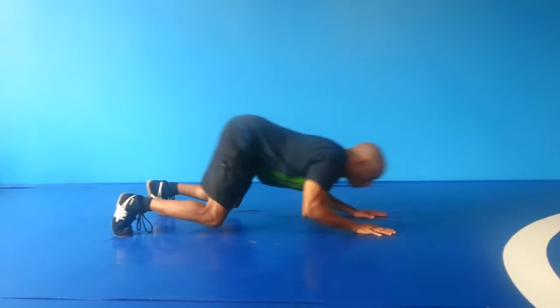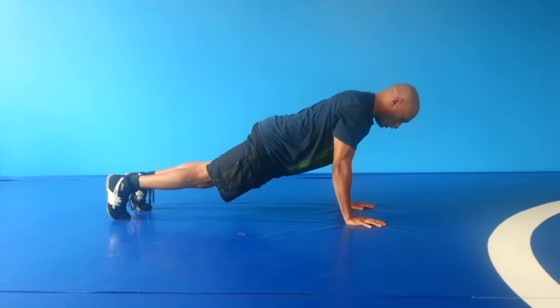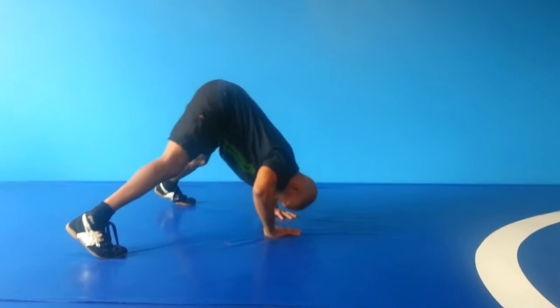Now we're going to go two push-pulls — one, two. Then one push-up. Corkscrew — one on each side. Up into the shoulder press — one. And back to the push-pull.